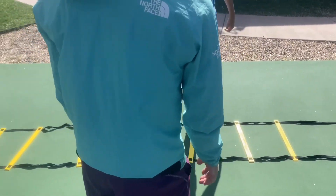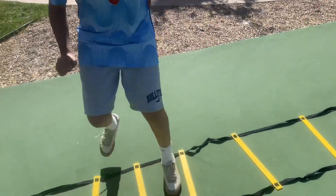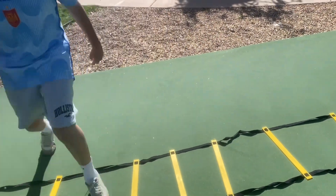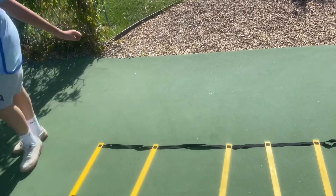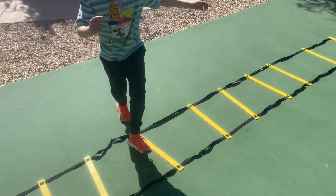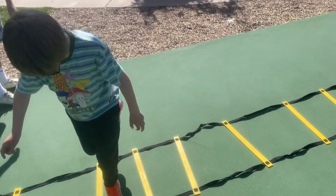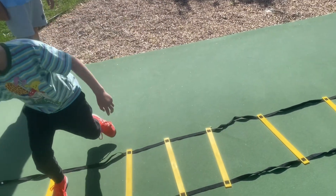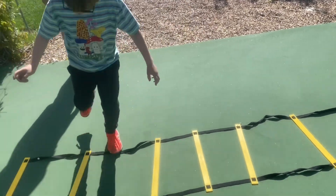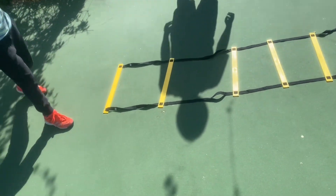That looks good. We're going for accuracy first, so take your time. Nice. Oh, that was the hard one — that was the small square. Perfect. I think we've got enough. Thank you.